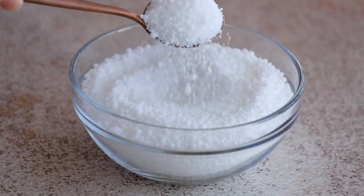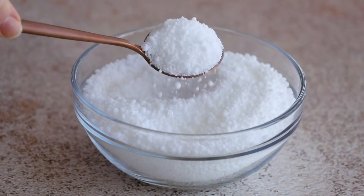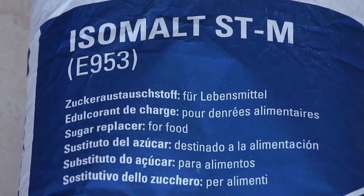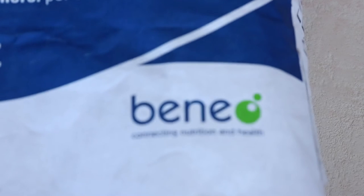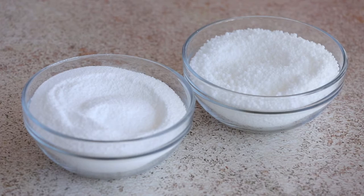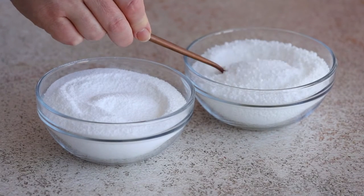The second mistake is using low quality or improperly selected isomalt. We always work with Benio isomalt. This brand withstands high temperatures, is easy to work with, and produces transparent glass-like lollipops. This is not an advertisement, but we would happily collaborate with well-known confectionery brands. We came to work with the isomalt we use now through trial and error; working with other brands was much more difficult.